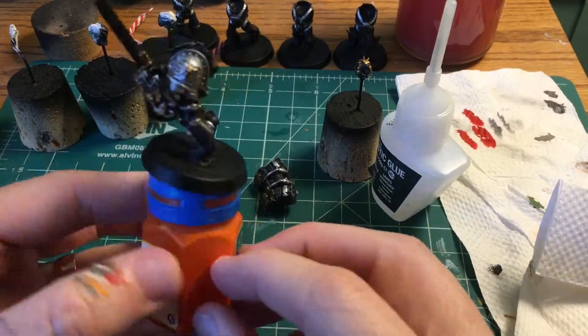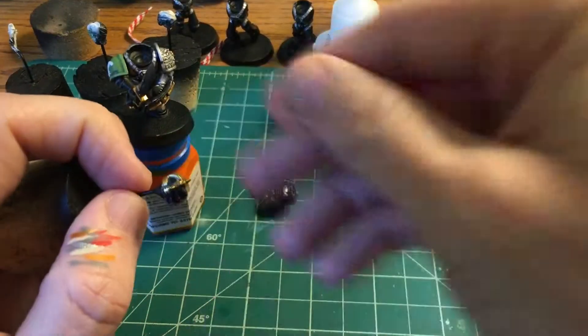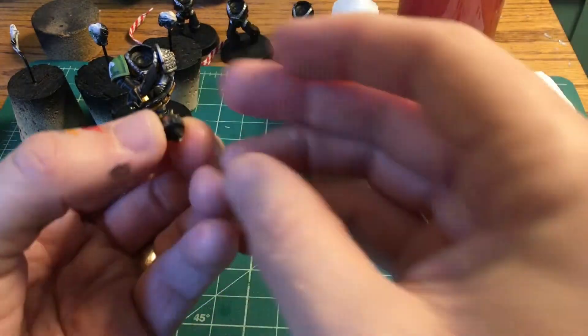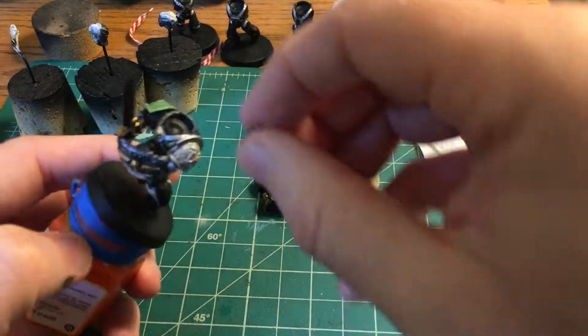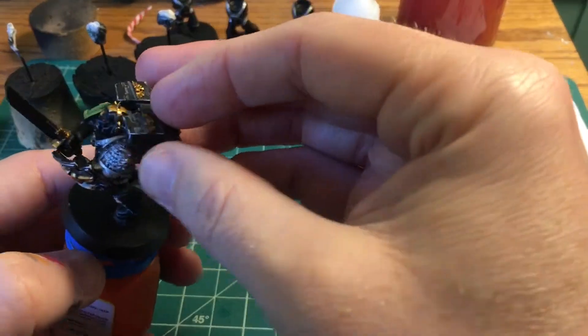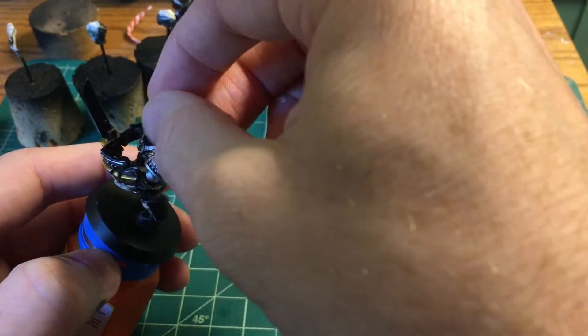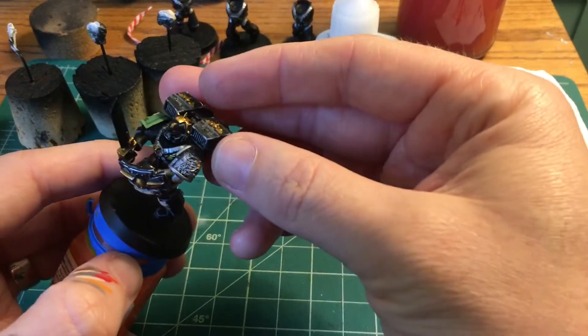All right, that works for me. Let's see if we can get this head in with the backpack and see how they're going to interact. I'm going to pop the head off the holder — based on the head I chose with the halo thing, this is probably only going to go in one way. It's looking pretty tight so we'll just have him facing forward, and we'll get the head and backpack all together and this guy will be assembled.